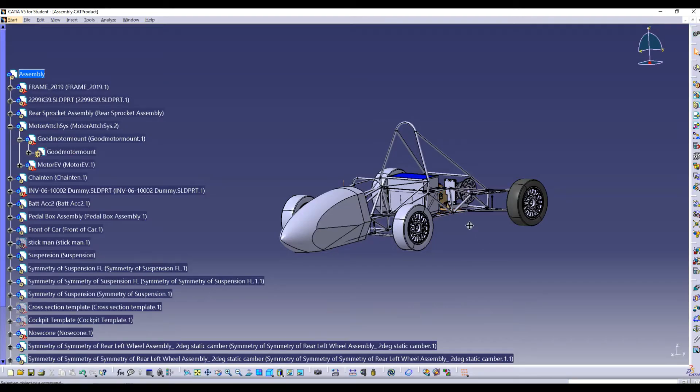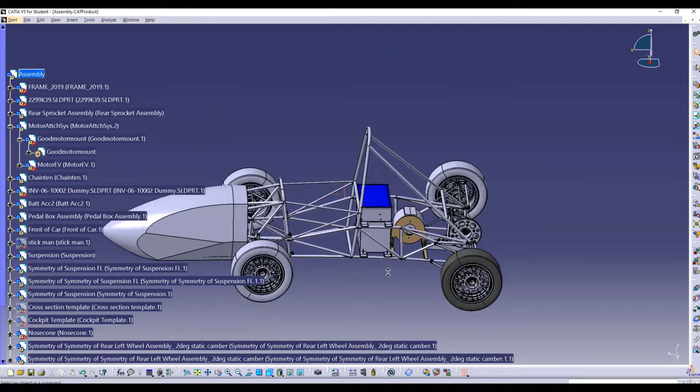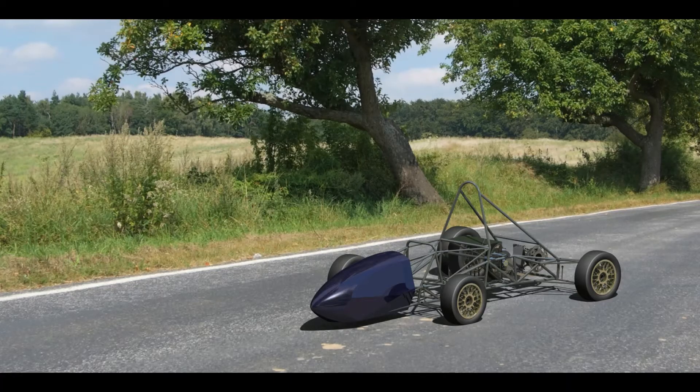We have laid the groundwork for future teams from the university to do just that, by designing a fully functioning electric vehicle essentially from scratch — one that the next cohort of students can improve upon, fabricate, and use to race against other teams.